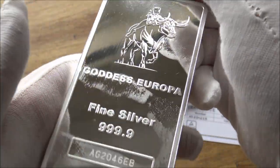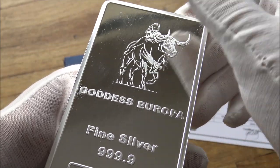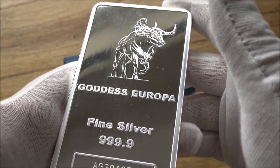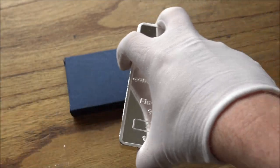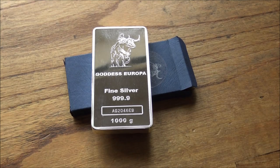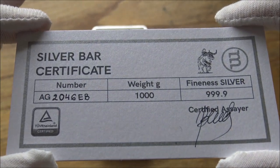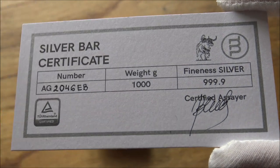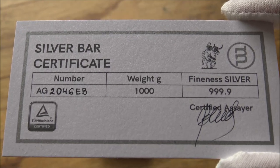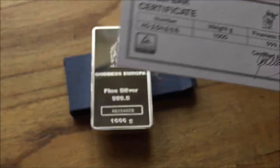For those of you in the United States, Europa Bullion will ship worldwide and have done many times before. They have these in stock, and with everything going on at the moment with the silver squeeze and the alleged mass shortage of silver on the market, from Europa Bullion's perspective they've minted a good number of these — a large amount — so there are a huge number of silver bars in stock at big weights. Definitely worth checking them out if you're on the market to buy silver.